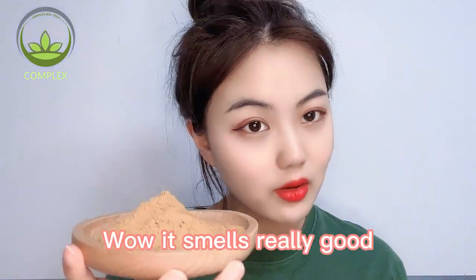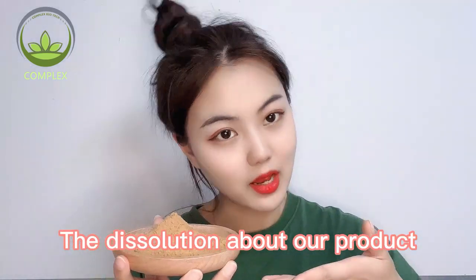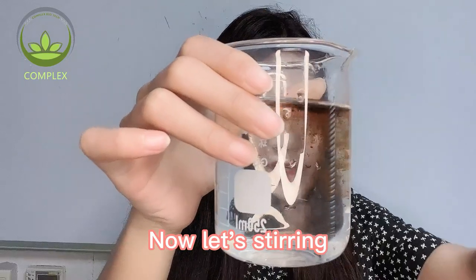Now let's melt it. Wow, it smells really good. Then, I will show the dissolution of our product. As we can see, it will dissolve quickly. Now let's turn it.